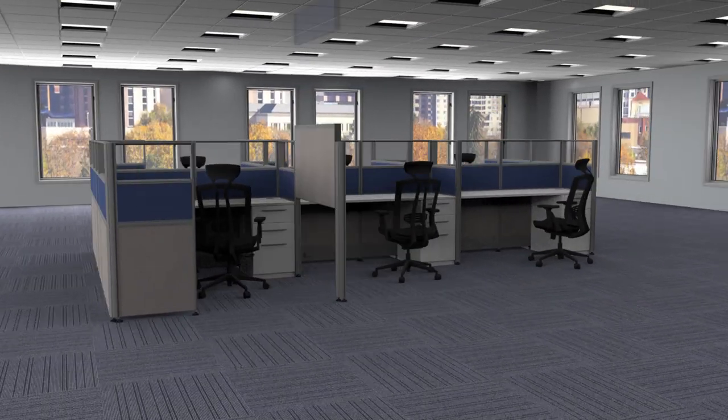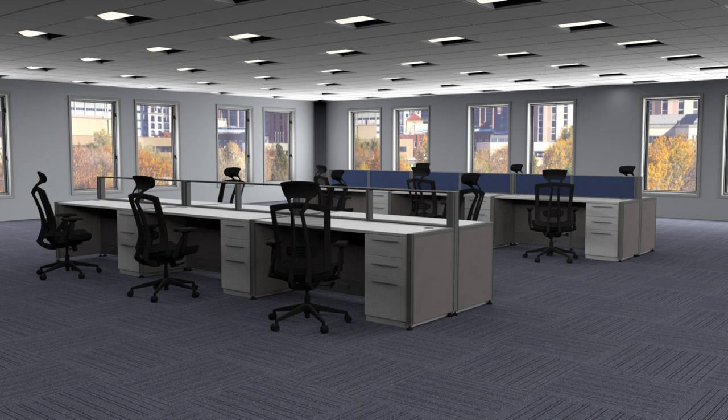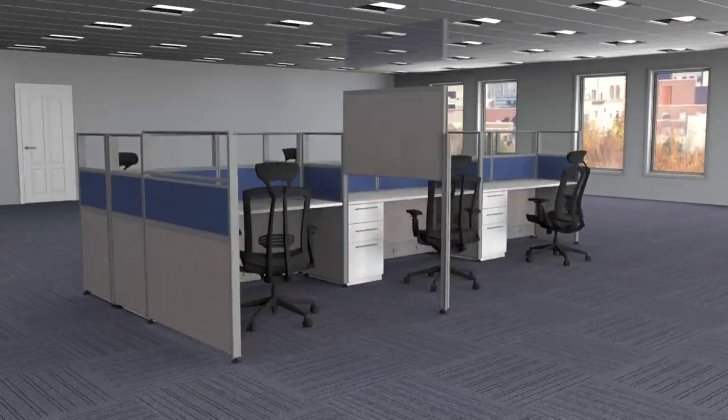Watch as this cluster of six 53-inch high 6'x6' cubicles doubles from 6 cubicles to 12 open plan stations, and switch back just as easy, or to hundreds of other practical configurations, all using the same product.